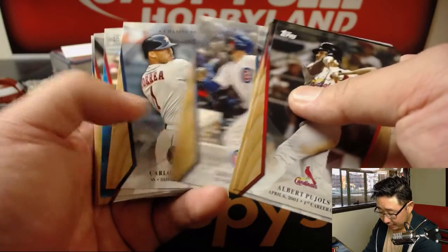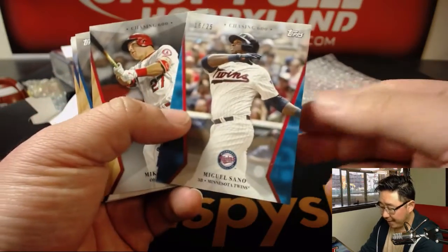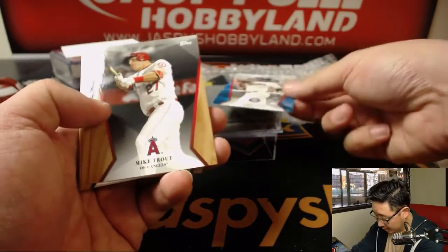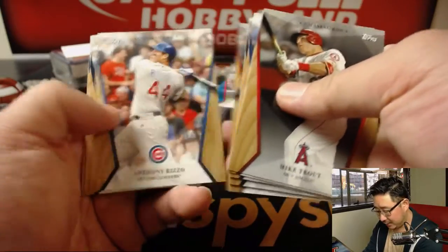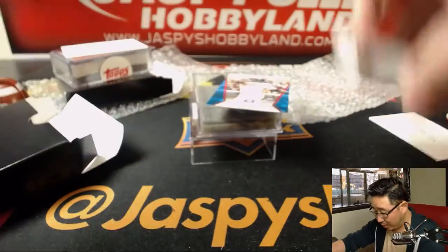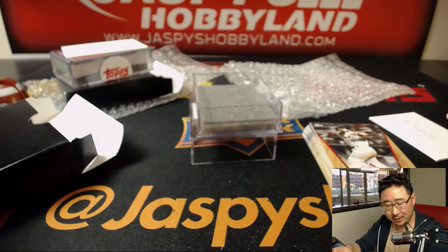Autograph? No? What do we got here? We got a 16 out of 25 Miguel Sano. Doesn't look like an autograph, though. Sorry, guys. But you got a nice 16 out of 25 Miguel Sano. Looks pretty good — he's been raking for the Twins lately.